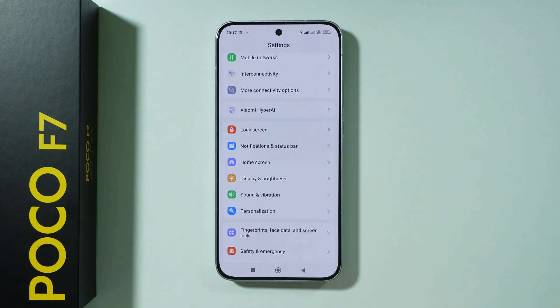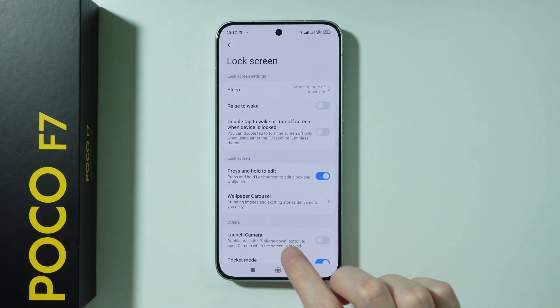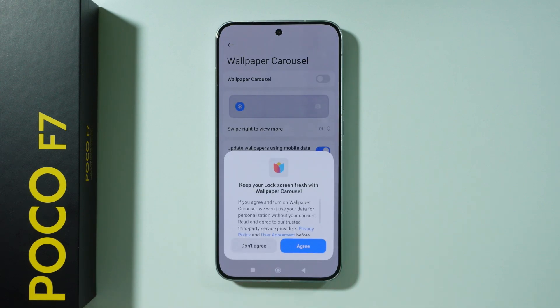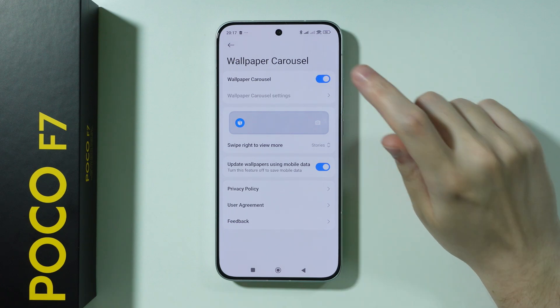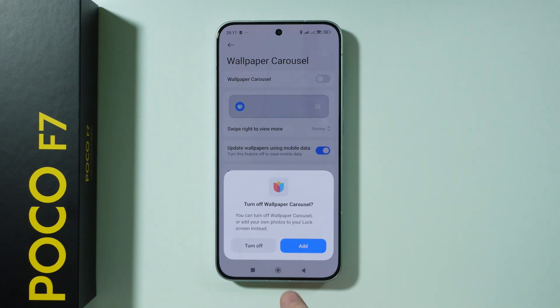Then go to Lock Screen settings. Here you should be able to find Wallpaper Carousel. You can disable wallpaper carousel, which is a feature that changes wallpapers on the lock screen every time you visit it. If you prefer just one wallpaper of your choice, disable the wallpaper carousel and also disable updating wallpapers using mobile data.